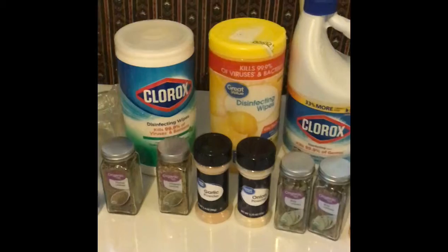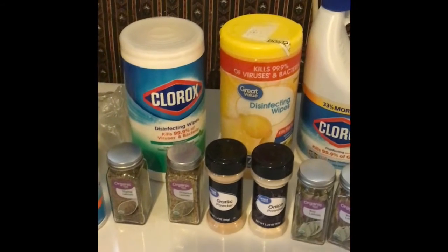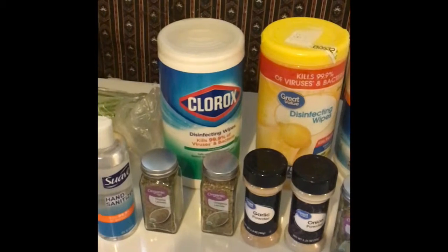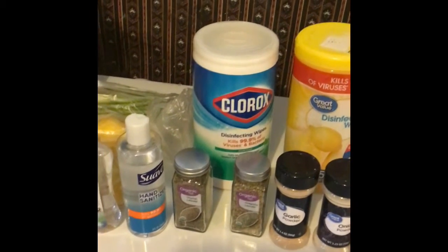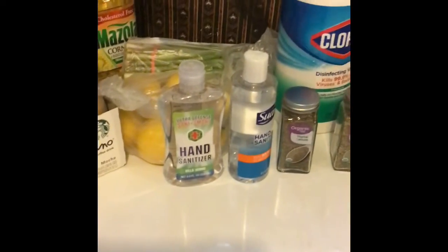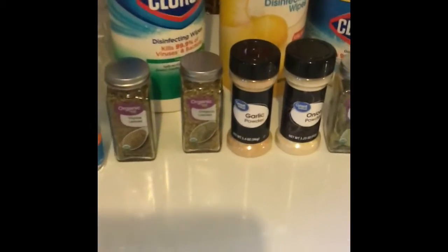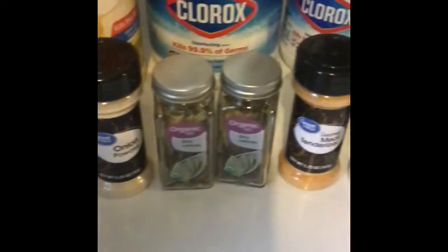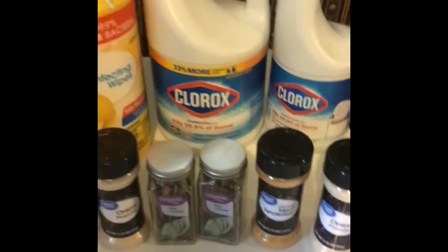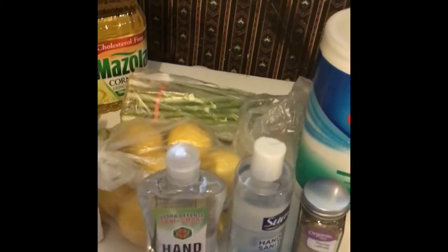Today they had one Great Value item so I got that, and they had several Clorox but I only got one. Each week I usually pick up a few things. They had some hand sanitizer too. This is a Walmart run, just a little short stop. I also wanted to add some seasonings to my little cupboard for the long haul, and of course we need some Clorox.